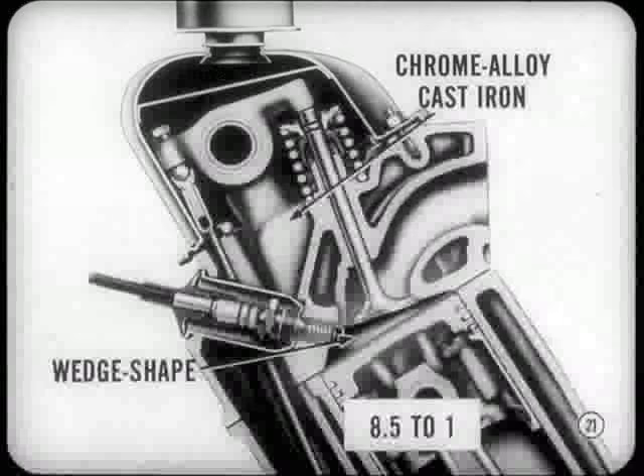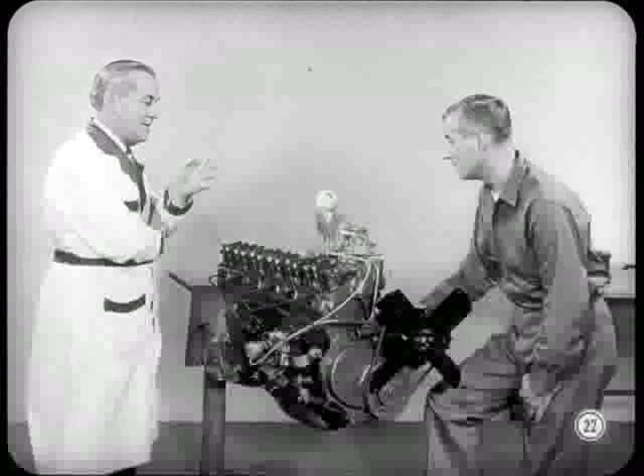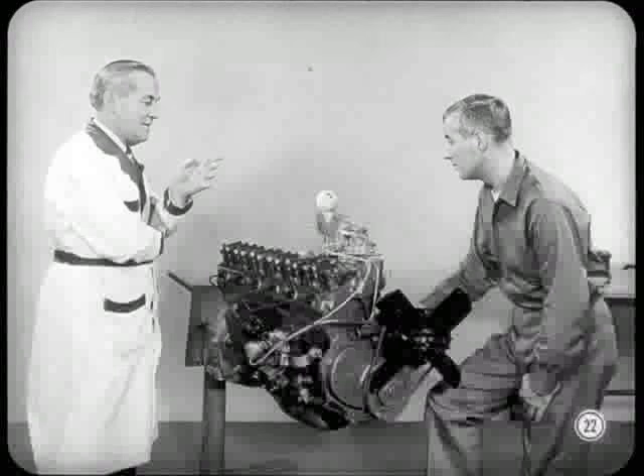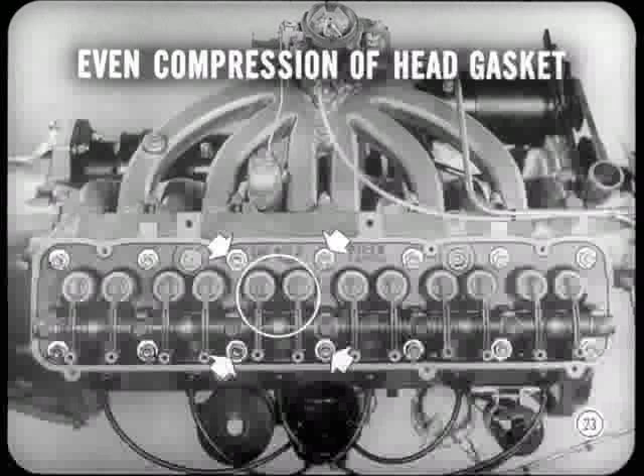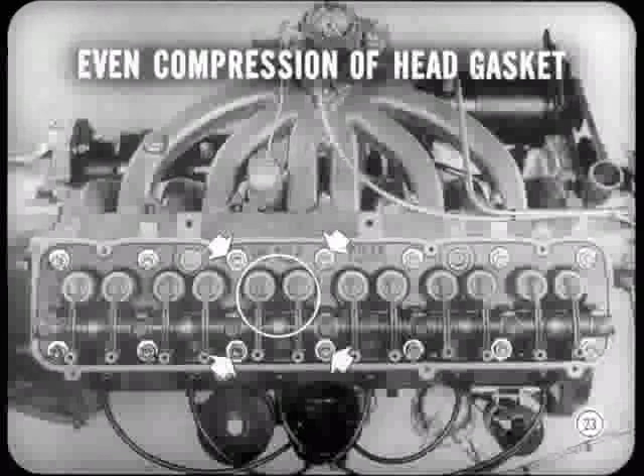The cylinder head is made of chrome alloy cast iron. It has wedge-shaped combustion chambers, about the same type as those on the eight-cylinder engines. Compression ratio is 8.5 to 1. The compression ratio plus regular fuel are important factors in the economical performance of this engine. The cylinder head bolts are set up so there are four around each cylinder, which contributes to even compression of the head gasket and a tight seal all the way around.